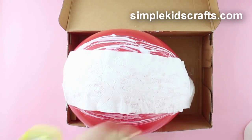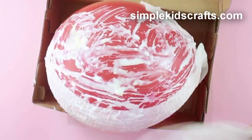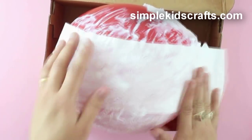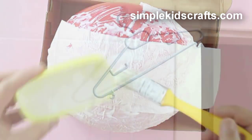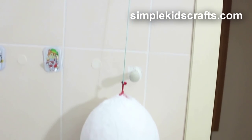Apply glue again and place a strip on the next section of the balloon. Cover the whole balloon and let it dry for about an hour. Repeat again, completing a total of 6 coats, leaving every coat to dry for about an hour.